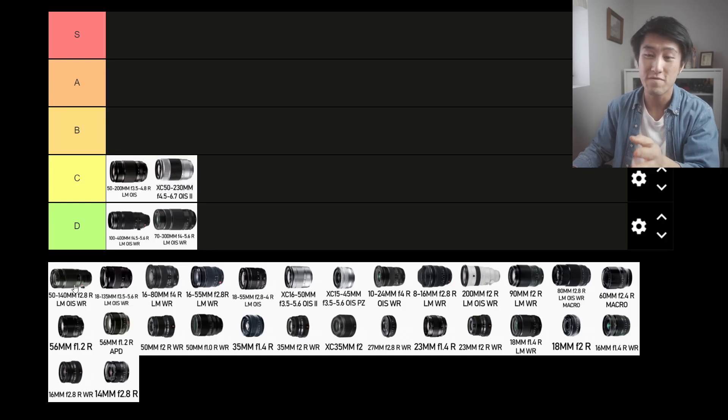The 50-140mm f2.8 R LM OIS WR. It's a fat, chunky lens and it is heavy. So instantly down into the D tier.